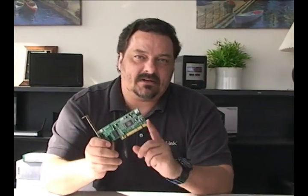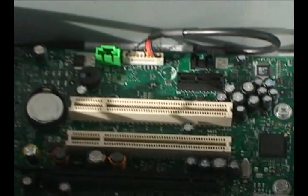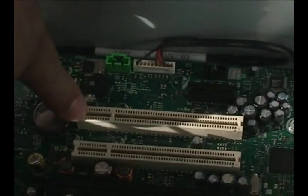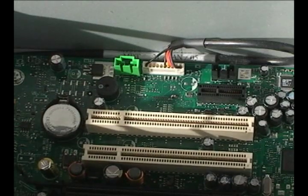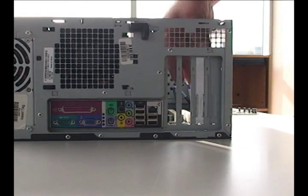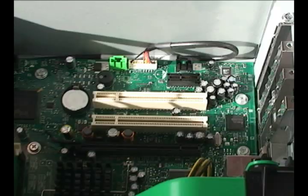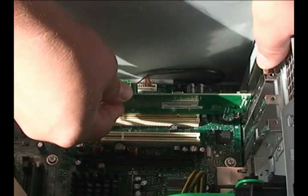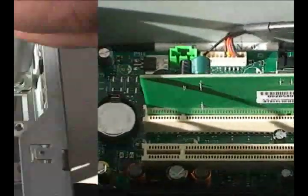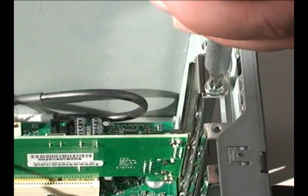Now that we've installed the software, let's go ahead and put the adapter into our computer. Remove the side of your PC and identify an open PCI slot — these are normally white colored. Then remove the slot cover adjacent to the PCI slot and insert your adapter by pushing straight down firmly, but not too hard, and then screw it in place. Then just put the side of the case back on.